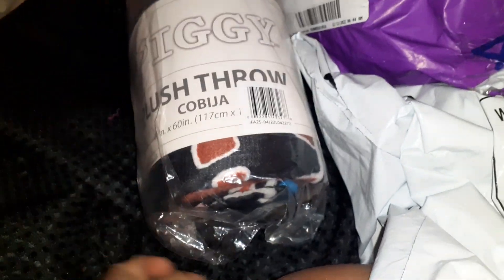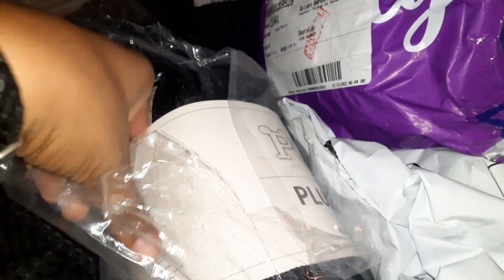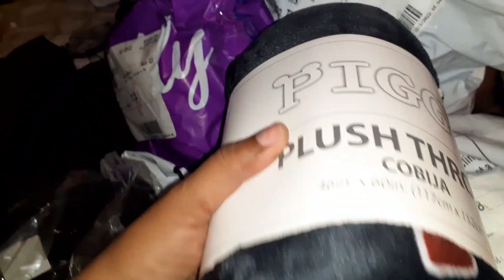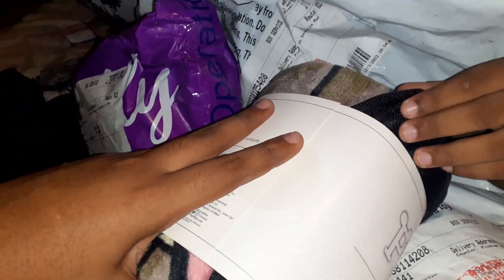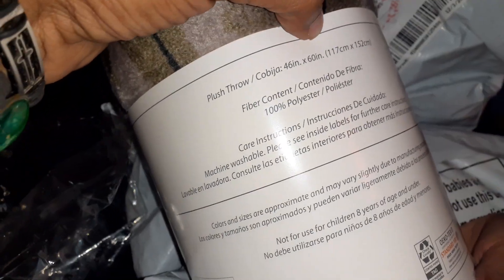This is actually for Christian's room. Yes, it's for you. Oh my god, it's so soft. Please don't tear the bag — I need to put them back in so it's going to be for us when we move. It's the Piggy, the Roblox Piggy throw blanket. It's super, super, super soft. I feel like I'm seeing Piggy right now. And it's 46 by 60 inches.